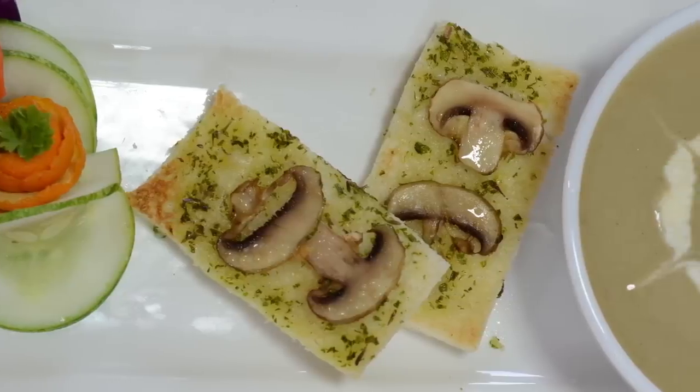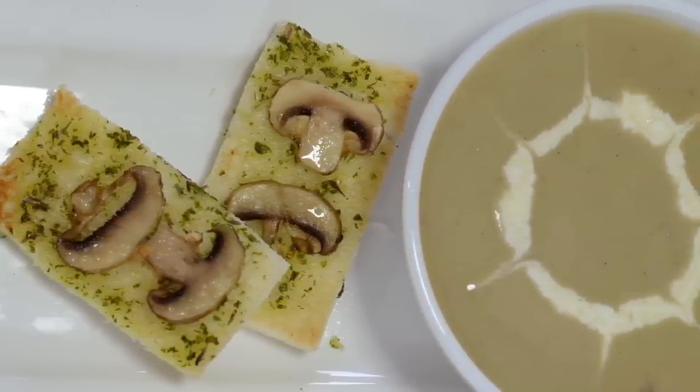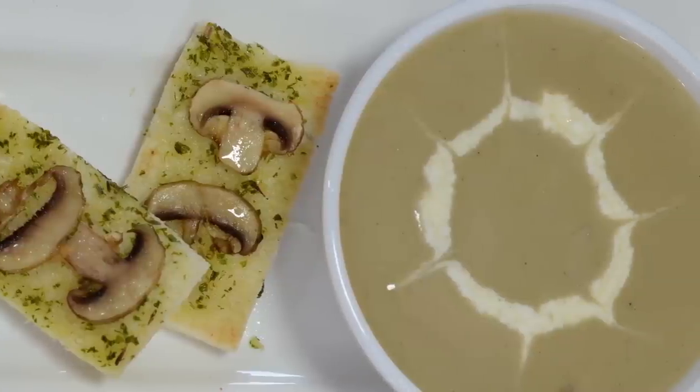Look at these slices with nice parsley garlic butter and nice pieces of mushroom on top — look how beautiful it looks. So simple! Whenever you serve this kind of soup, make something innovative and special like this so that your guests will say you are an awesome chef.